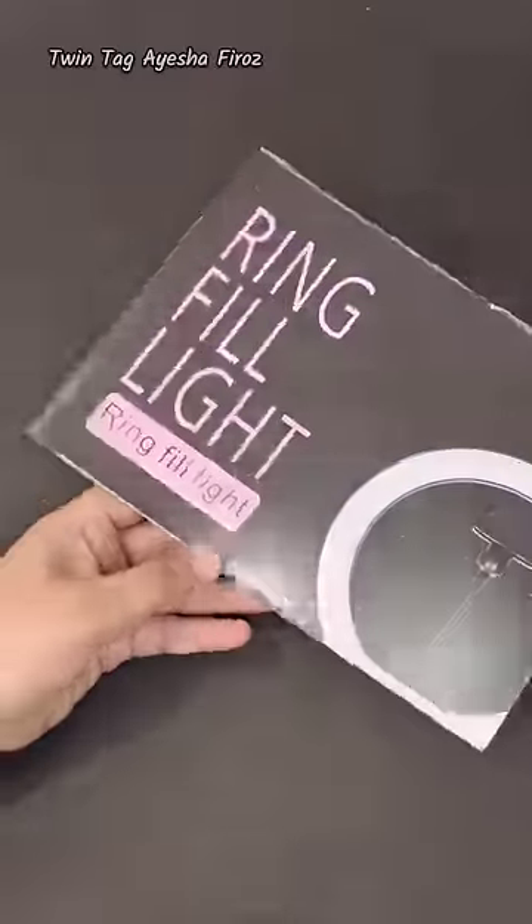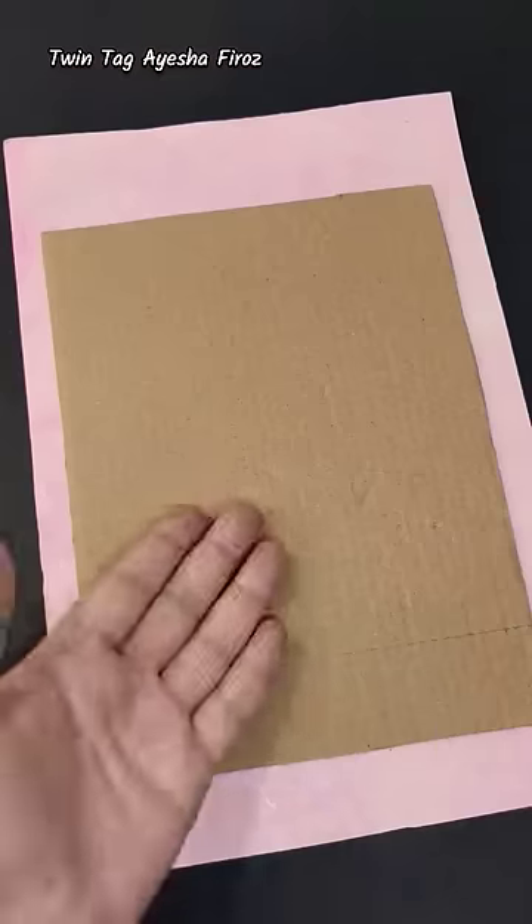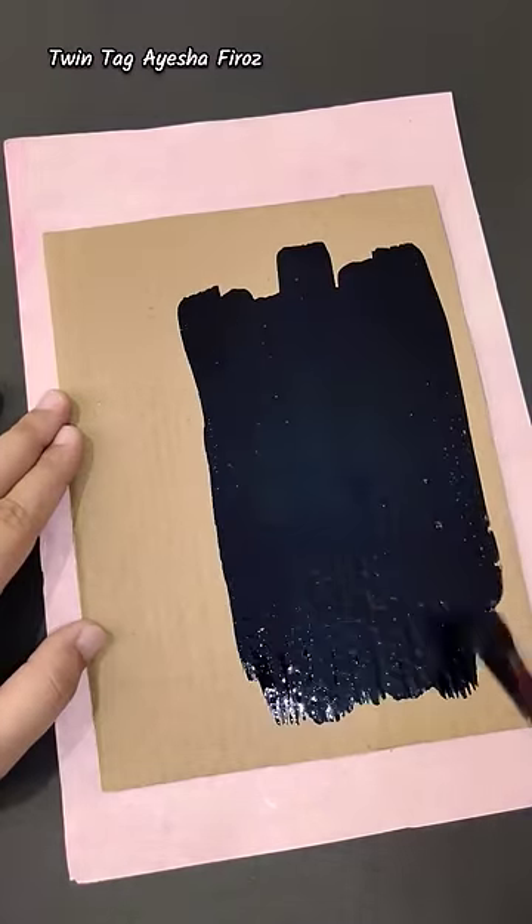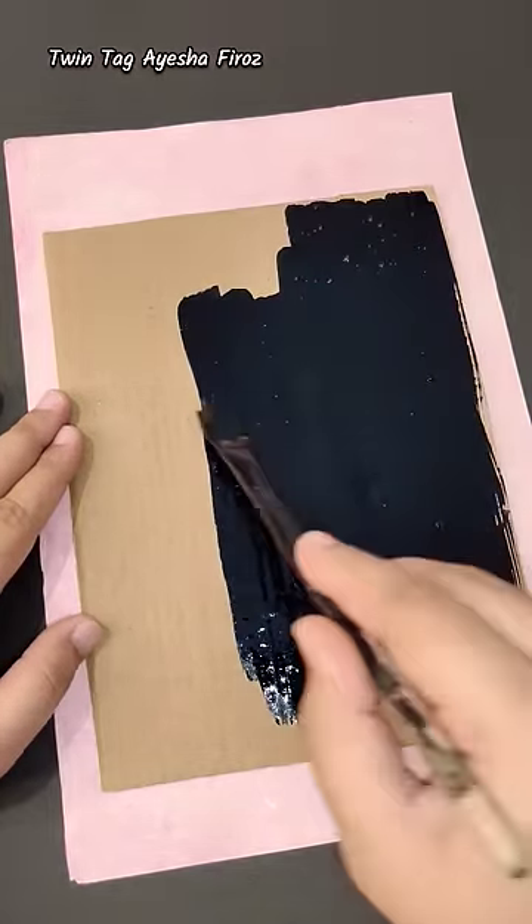First of all, I bought a ring light box to reuse. I made black color from it using one method, and I also made it using another method with this paper.